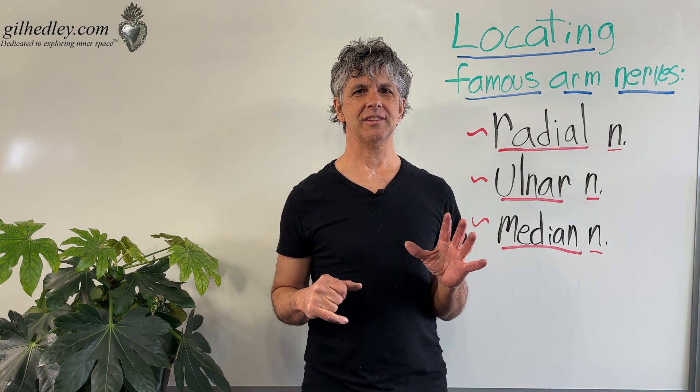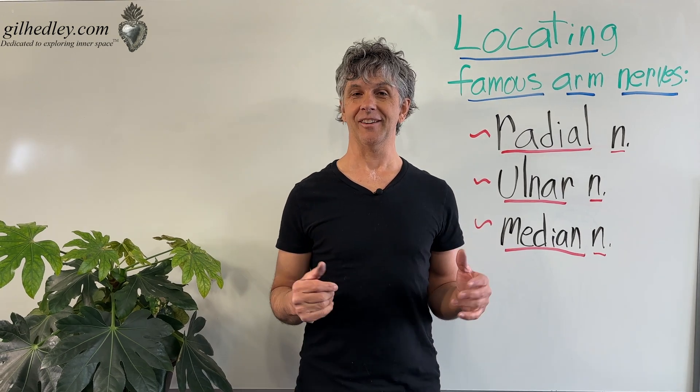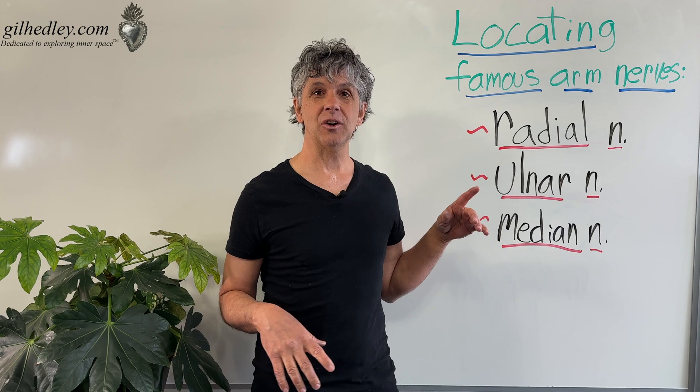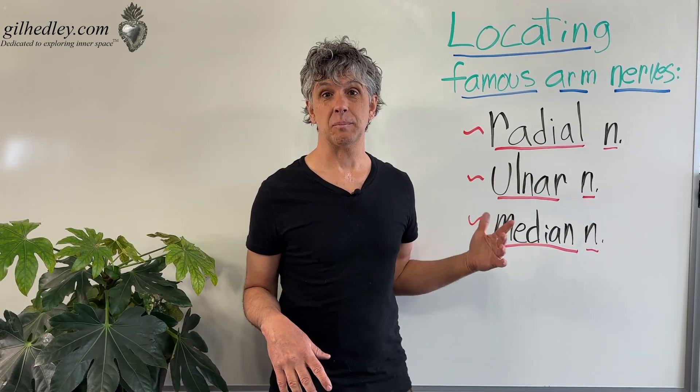In this video, I'd like to help you locate the famous arm nerves. What are some famous arm nerves? There are lots of not-so-famous arm nerves, but let's just locate the famous ones. Those would be the radial nerve, the ulnar nerve, and the median nerve.